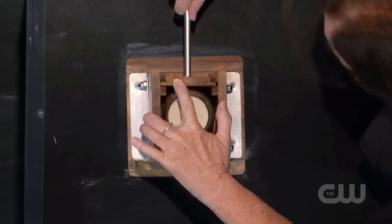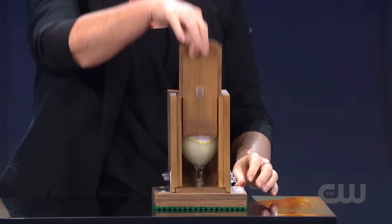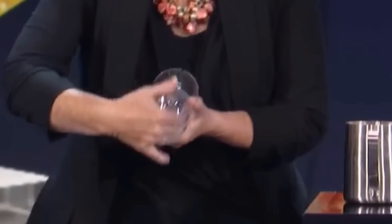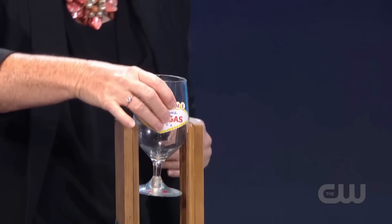Now let's move on to the trick where Helen takes a steel rod and passes it through a glass filled with milk, and when she takes the rod out, the glass remains intact. The glass that Helen shows to everyone actually has two pre-made holes in it. While showing the glass to the audience, Helen cleverly tries to hide these two holes. Additionally, you can see a small cut at the base of this glass, and we'll explain the purpose of this cut later in the video.